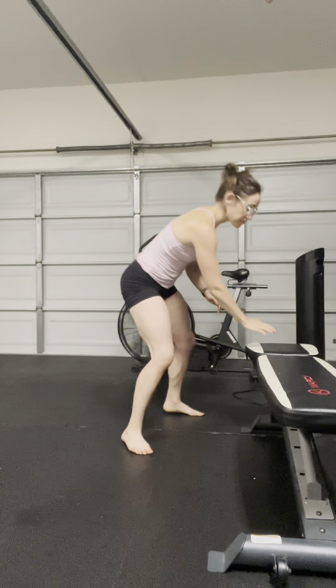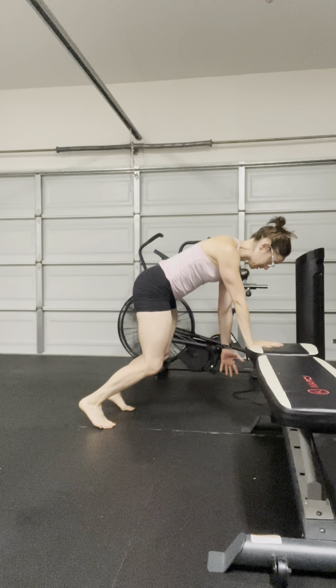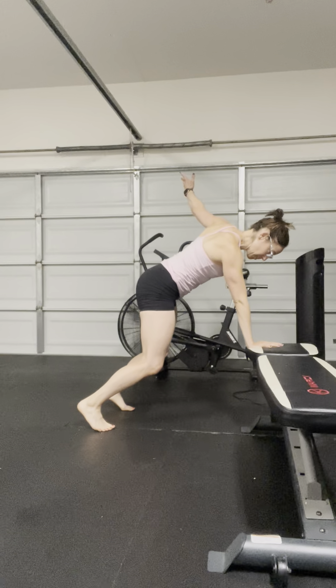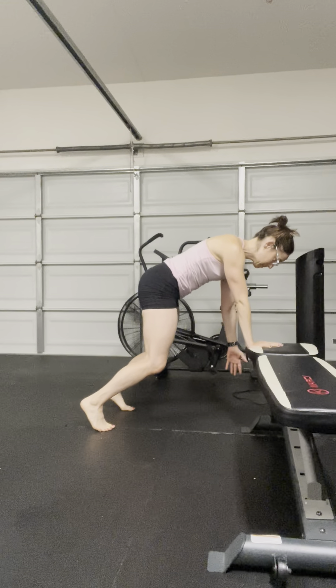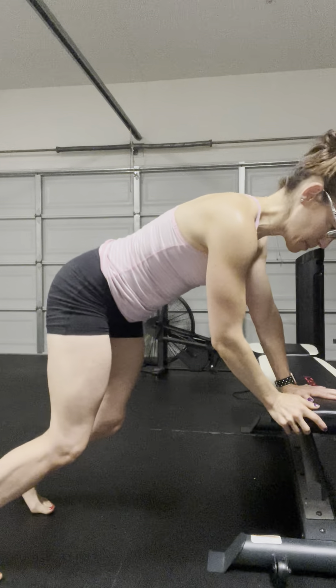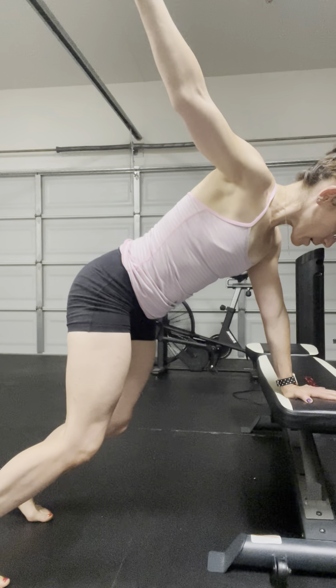So if you see me shift to the other side — I'm going to place my hand on the bottom part of the bench. I'm going to think about inhaling to reach down and opening up. Open up on that inhale, so you're getting that movement through the ribcage. Your abs are working pretty hard in this plank style position. Exhale, bring it back.